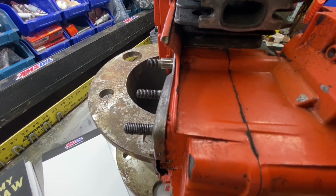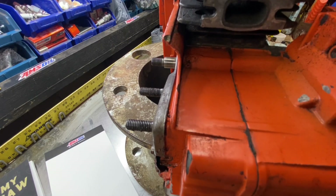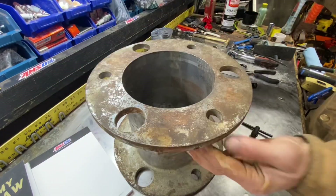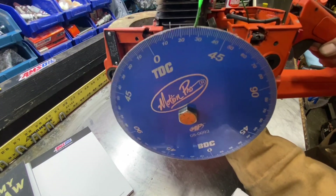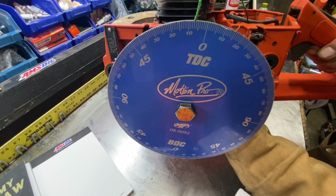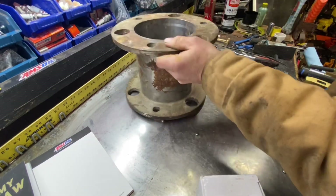Now we're going to check first light. Remove the piston stop and set the timing wheel to top dead center. Now we're on the left side of the saw so we're going to go counterclockwise — if we were on the right side we would go clockwise. This is after top dead center; we're going to find out where the exhaust opens and test what the first light is.